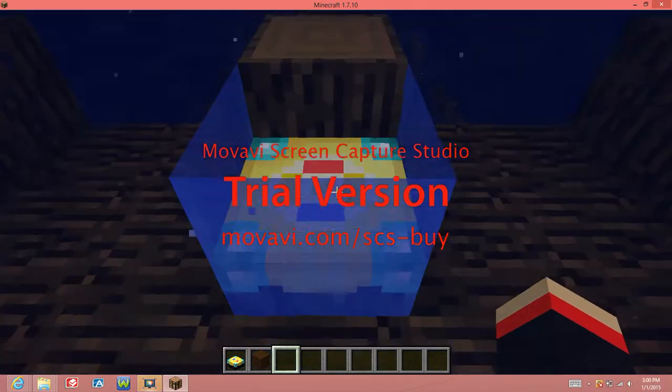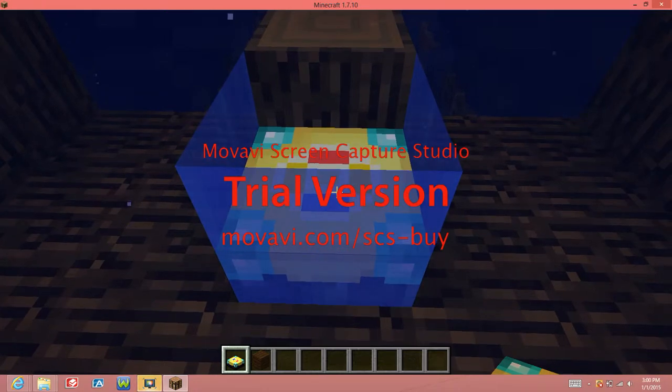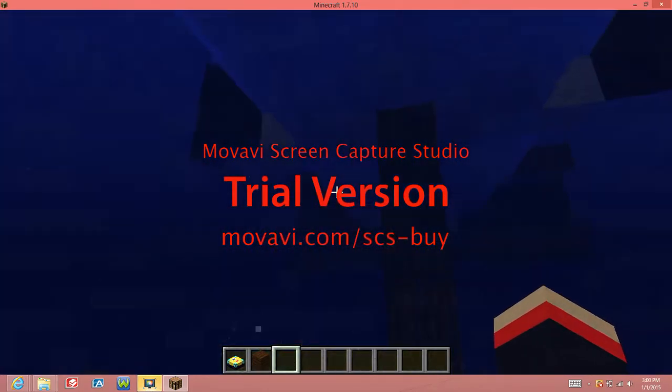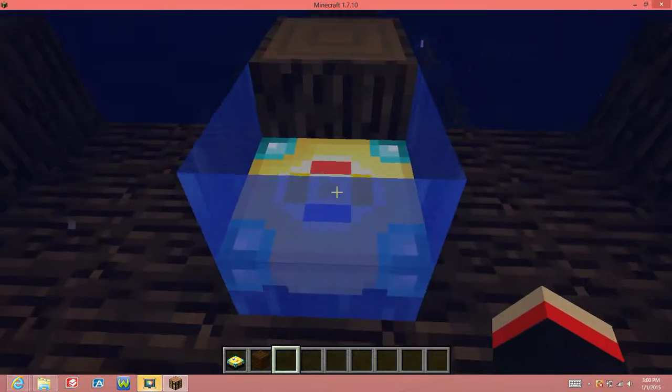Hey guys, Timmy here. So I'm going to show you how to use the F-6 or something, whatever you call it. So I have right here a pirate ship. I sank it purposely.